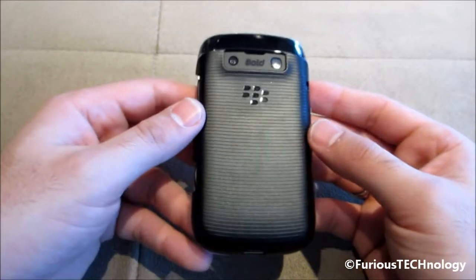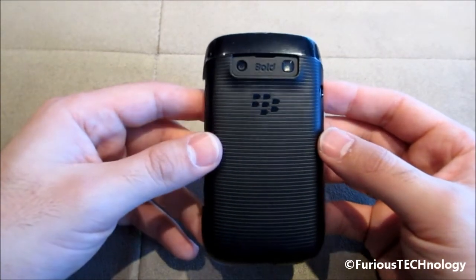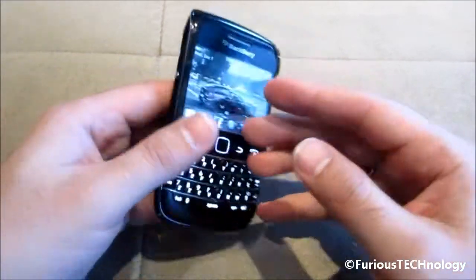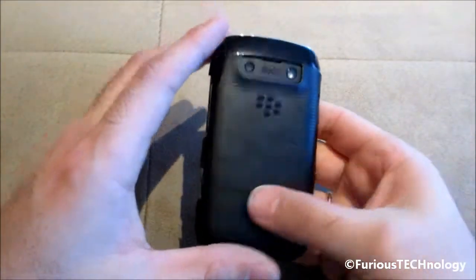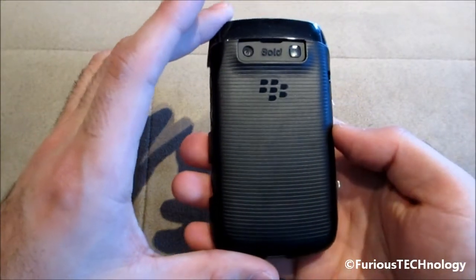That's your BlackBerry OEM hard shell case for your Bold 9790. I picked it up at my local Best Buy Mobile for $19.99, so go grab yourself one — it's a great little case. I know it's kind of hard to find cases for the 9790 right now, so definitely go pick it up. It's a really, really nice case. Let me know if you guys have any questions, and I will see you on my next review.